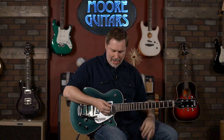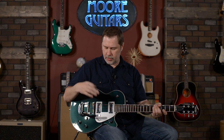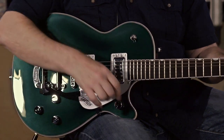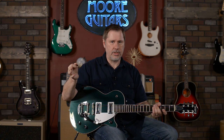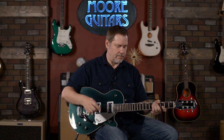It does have a bound neck. It's got the blacktop Filtertron pickups, which are really cool. You've got a volume control for each pickup, a single shared tone control, and then the master control — which has a feature I very much appreciate — it's got a treble bleed on it. That means as you turn down the volume, you're not going to lose your high end. On some guitars when you pull back the volume, you lose some of that sparkle and high end, so that's a pretty big selling point.